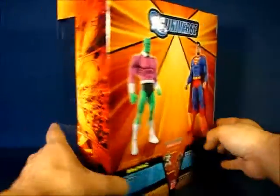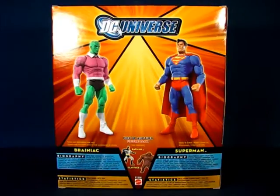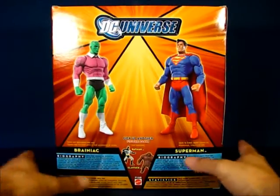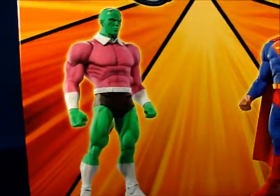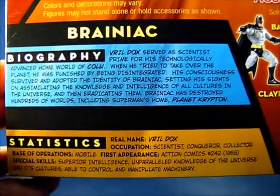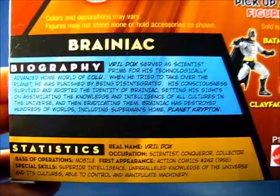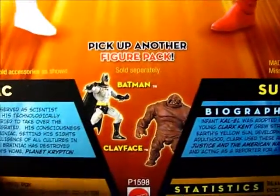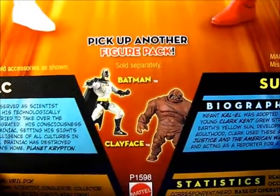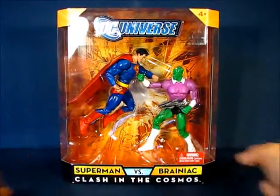Taking a look at the back of the package, we have pictures of both Brainiac and Superman, along with a biography and statistics for the character. Also here we have a preview of another two-pack set featuring Batman and Clayface. We'll be right back with Brainiac out of the package.